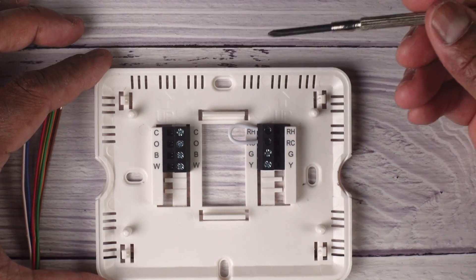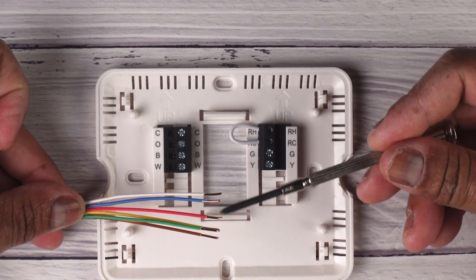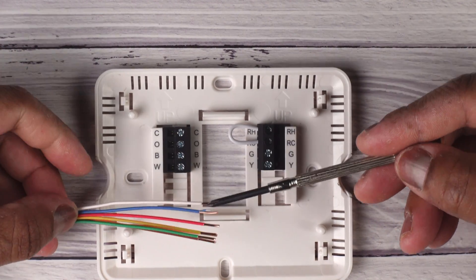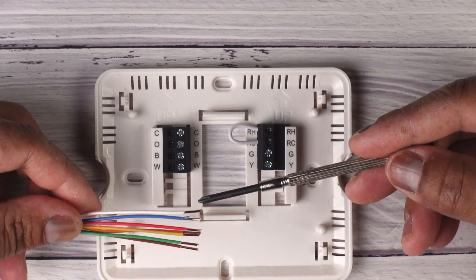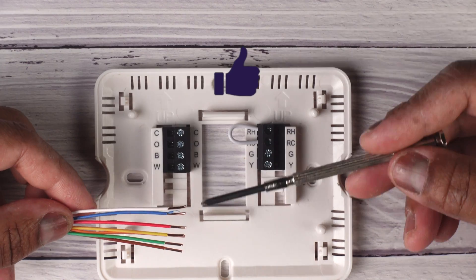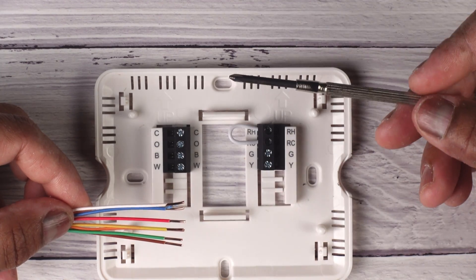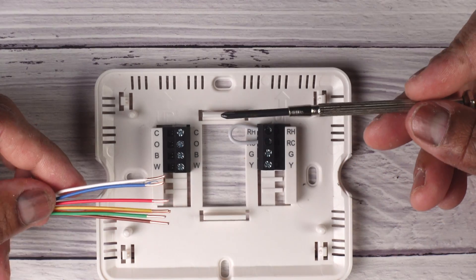Your existing thermostat is going to have some color-coded wires similar to this. You may have four wires connected, you may have five wires connected, and in some cases you may have up to seven wires connected. I'll talk to you about what each one of these colors means and why we have these colors connected.